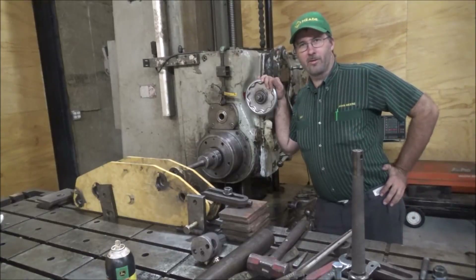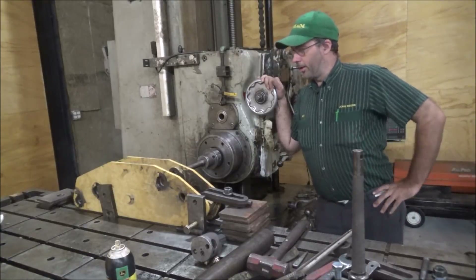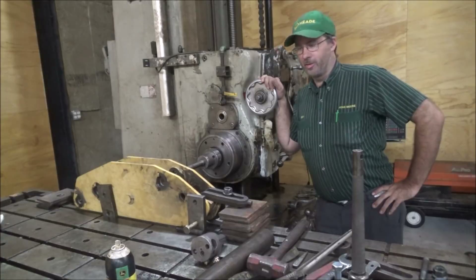Hey guys, Brian here. Welcome back to the shop. Got a Caterpillar part here today that needs fixed up.